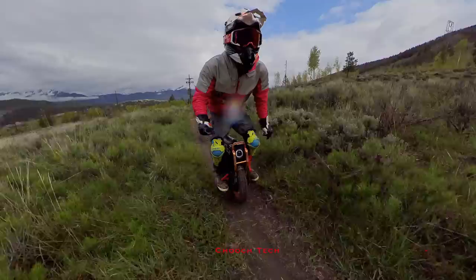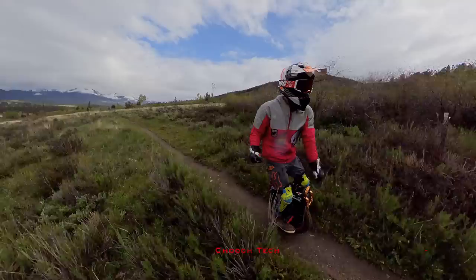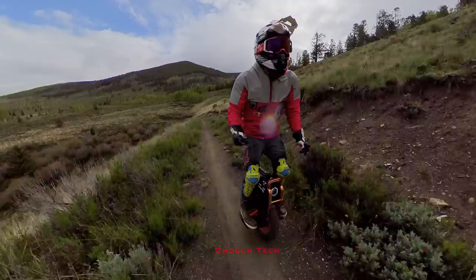And I wanted to give you all some tips and some pointers because I know a lot of you out there that trail ride on these things. There's just a lot of little things you can do to really improve. So let's go on a beautiful trail ride through the Rocky Mountains and I'm going to be telling y'all some tips and tricks just to become a better trail rider and electric unicycle rider in general.